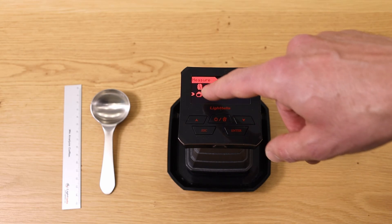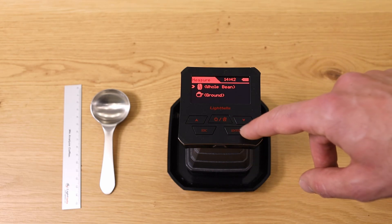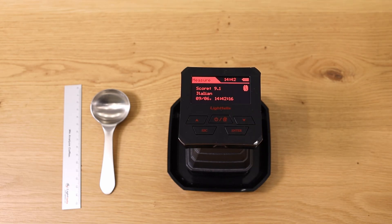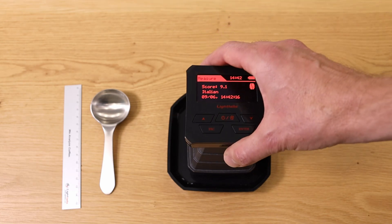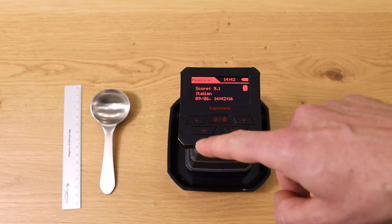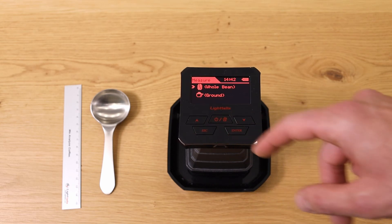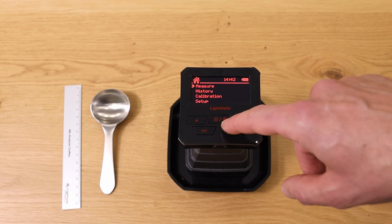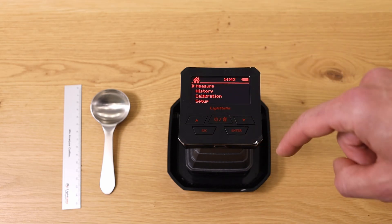If you press Enter on Measure, you can choose to measure either the whole bean or the grounds. If you press on whole bean, it starts measuring. Right now there's nothing inside so it shows an Italian roast — hopefully Italian roasts aren't that dark, but never mind. If you want to go back, you can press Escape to go one step back, or press the middle button with the little house to return to the main menu.